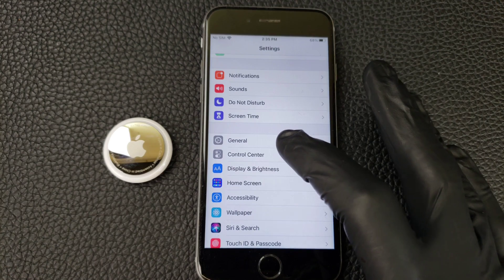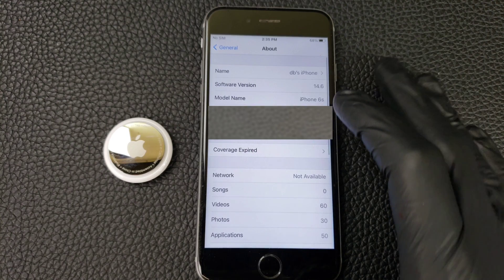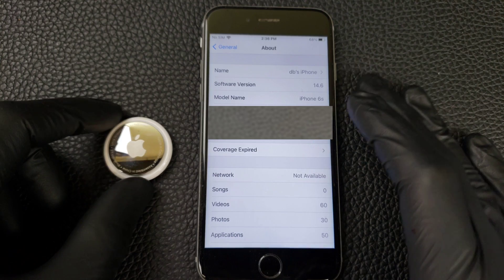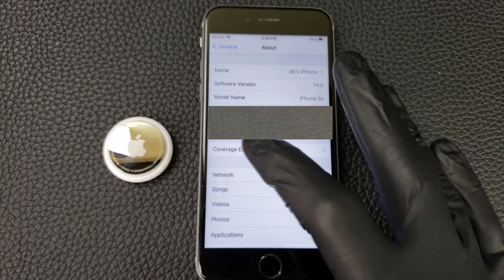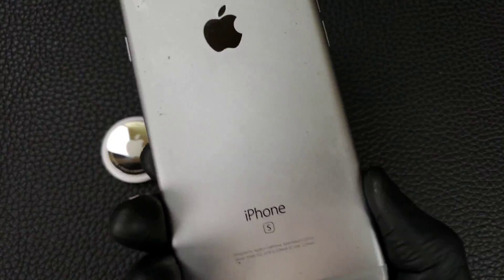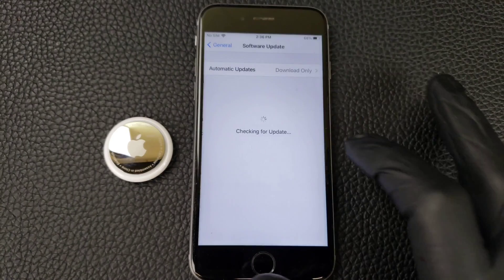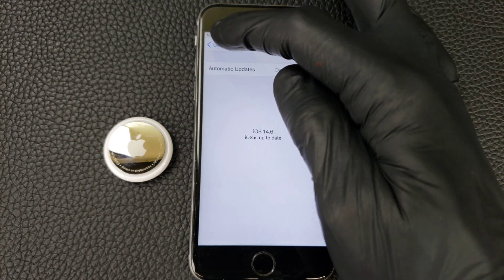So how do you check which OS you have and if it'll work? You need to go into Settings, General, About — and in this case I have 14.6 installed as the software version. You need at least 14.5 for the AirTag to work. The oldest phone that will upgrade to 14.5 or 14.6 is an iPhone 6S. And if you don't have that software version, you need to go to Software Update and do an update. This says iOS 14.6, up to date, so it's good to go.